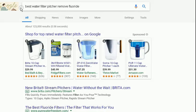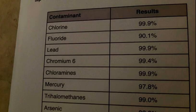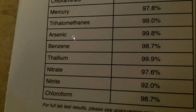If you search 'best water filter pitcher remove fluoride,' Aqua Gear shows up. I'm pretty sure you're not going to be able to buy this at Walmart. This is how excellent this filter is: it can literally take out 99.9% of chlorine, 90% of fluoride, takes out lead, mercury, and 99.8% of arsenic.